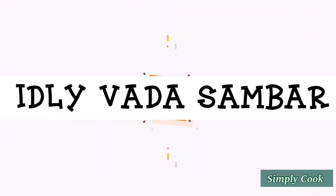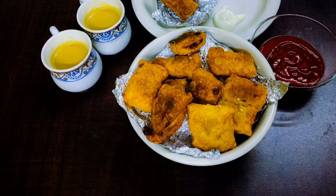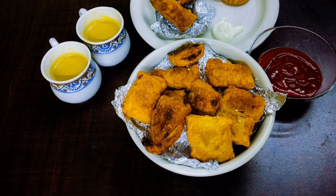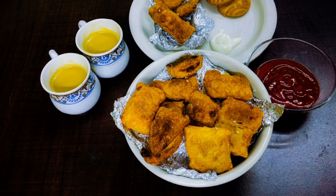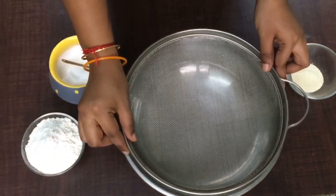Hi guys, welcome to the channel Idli Veda Sambar. Hope you all are safe and good at home. Today's recipe is a mini puff — a small puff which is very famous in bakeries. Let's make it at home!